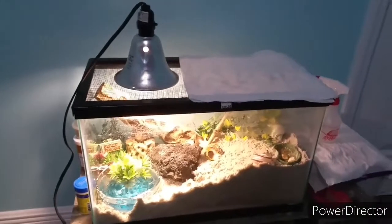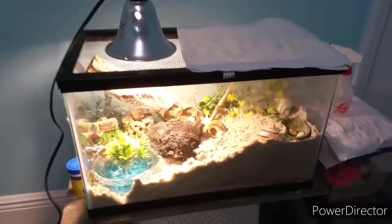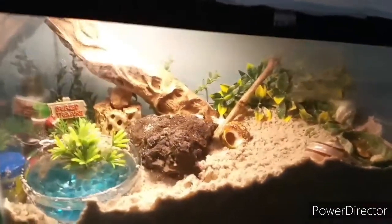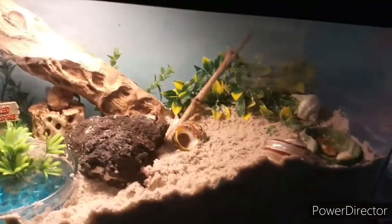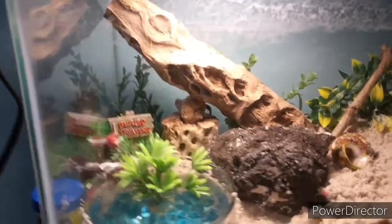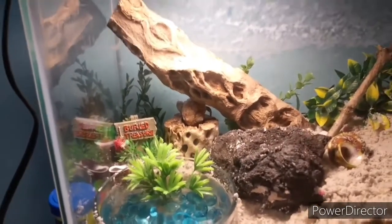Hey guys, welcome back to Lana's Pets! Today's video is going to be all about my new hermit crabs. These hermit crabs live in a 10-gallon tank and they just arrived — I just got them.